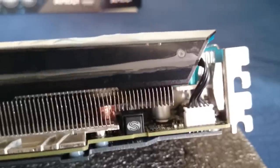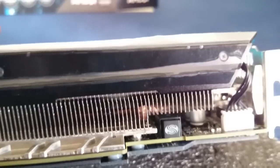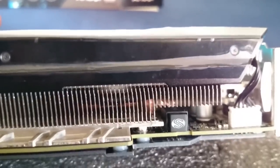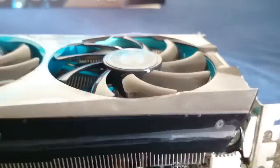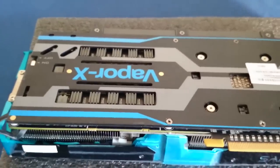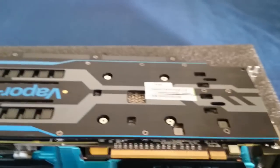On this side here — let me get it into the light for you — we have the Sapphire logo and what is actually the BIOS switch. This isn't a simple overclocking button; it switches between dual BIOS. The first BIOS is the standard factory settings of the card. The second BIOS allows you to overclock using UEFI BIOS software — you can overclock this card as far as it can handle, as it's built with overclocking in mind. On the back, we have the beautiful aluminum back plate, which supports the weight of the card. It's really beautiful.